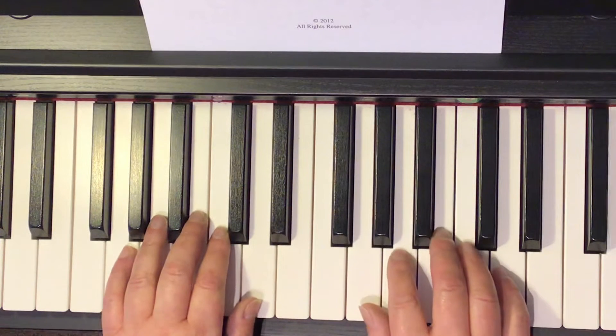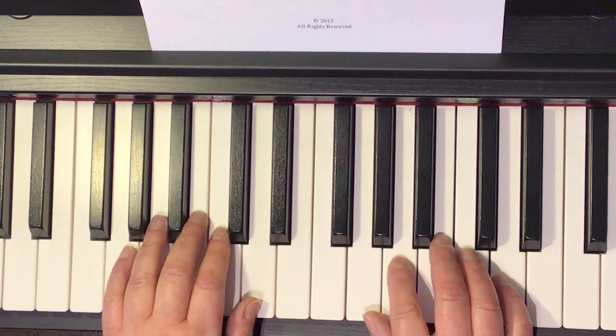Let's go a little bit quicker. I count and we play. Ready? 1, 2, 3, 4, 1, 2, ready, go.